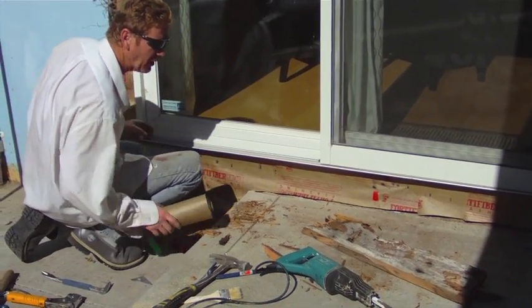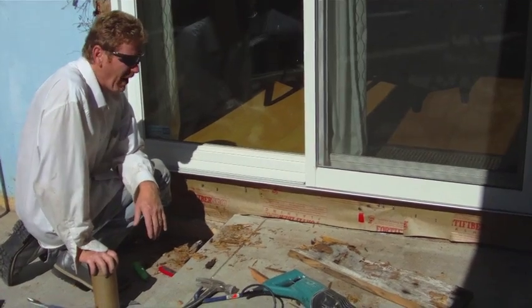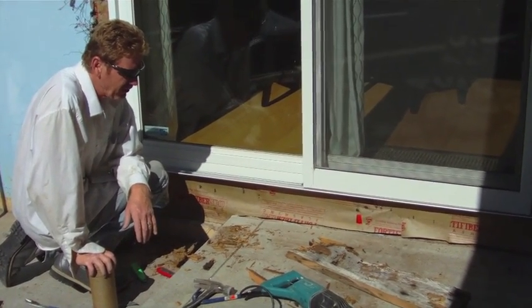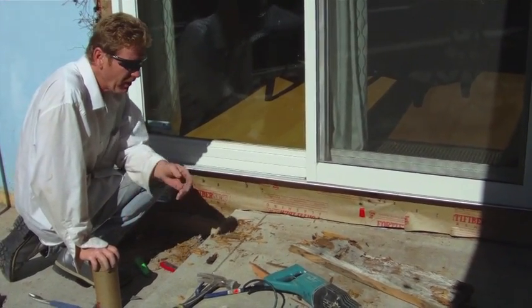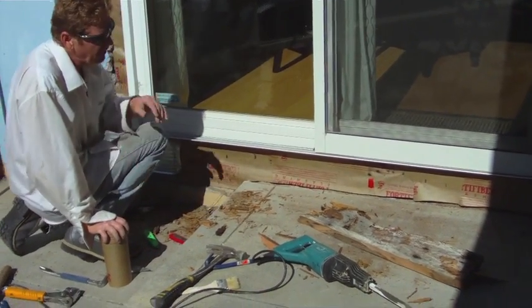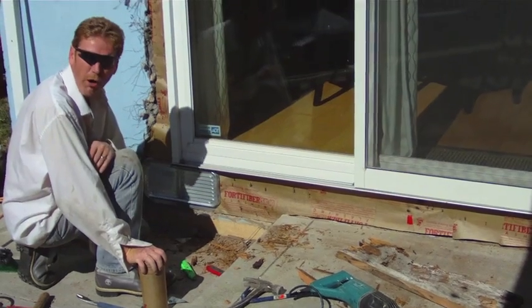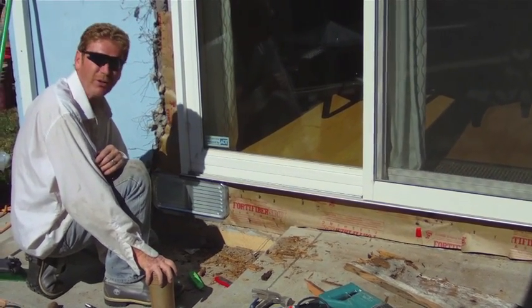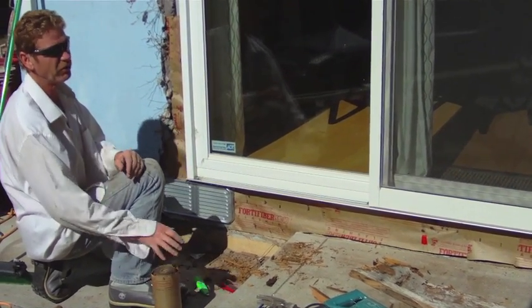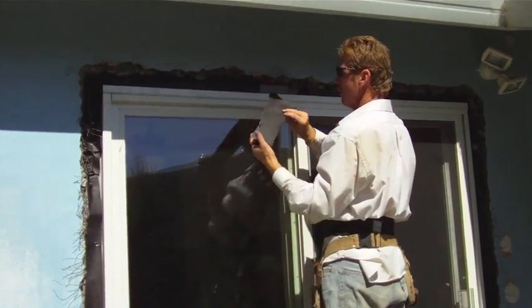We're going to get ready to do the stucco work. I'm not going to tell any of you folks how to do carpentry because that's not my field — I'm licensed for stucco. But I've done many additions and a couple of homes myself, and anytime we come across a window, door, or walls that need a little attention, we do handle it, especially if we're already here doing the stucco work.